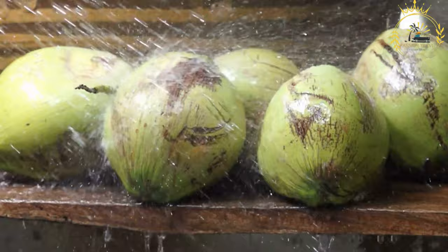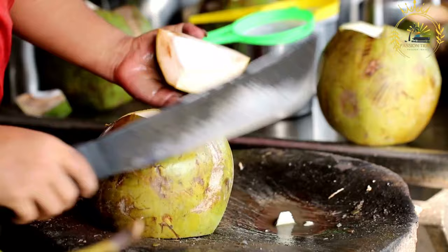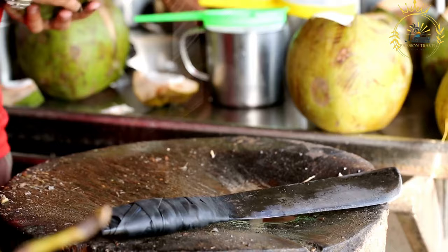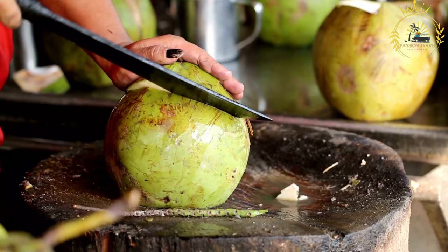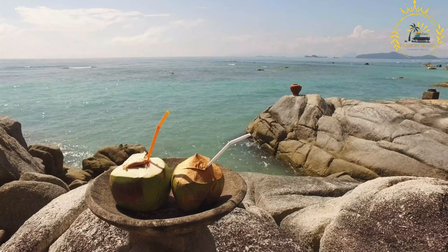Coconut water is often suggested as a natural remedy for hangover symptoms, as it can help rehydrate and replace lost electrolytes. Some studies suggest it may have anti-inflammatory effects, potentially benefiting people with arthritis or other inflammatory conditions. While not a magical weight loss solution, it can be a good low-calorie hydrating choice compared to sugary sodas or sports drinks. It can also be used in cooking — as a base for smoothies, cocktails, soups, or in rice and grain dishes — and some prefer it over plain water, especially in hot climates.